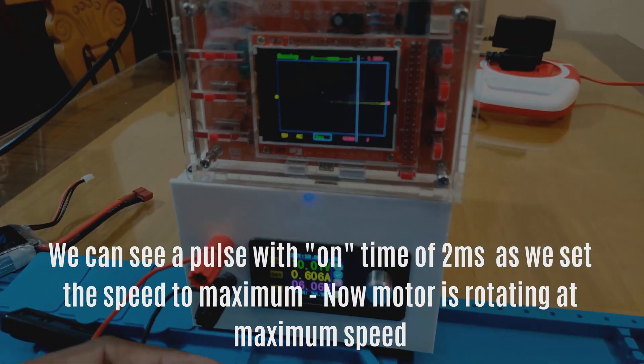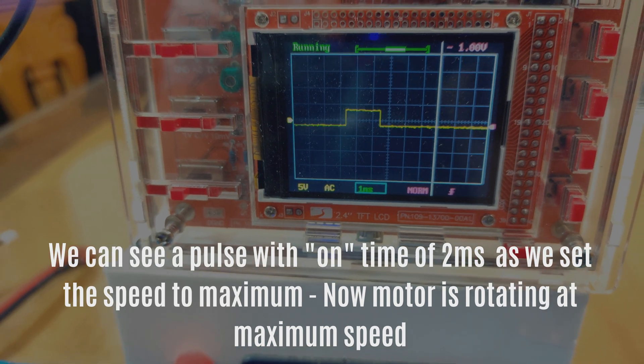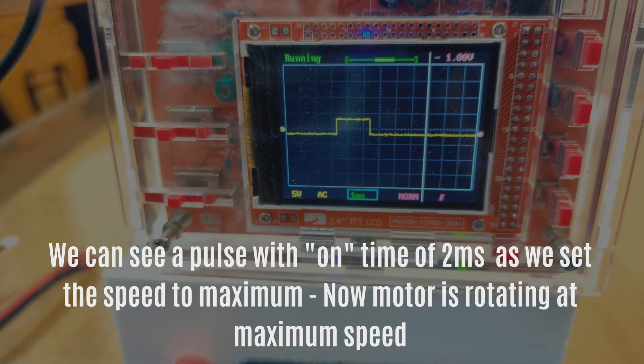When we increase the speed of the motor, we can see that the pulse width on time of 2 milliseconds is reached, and the motor is now rotating at its maximum speed.